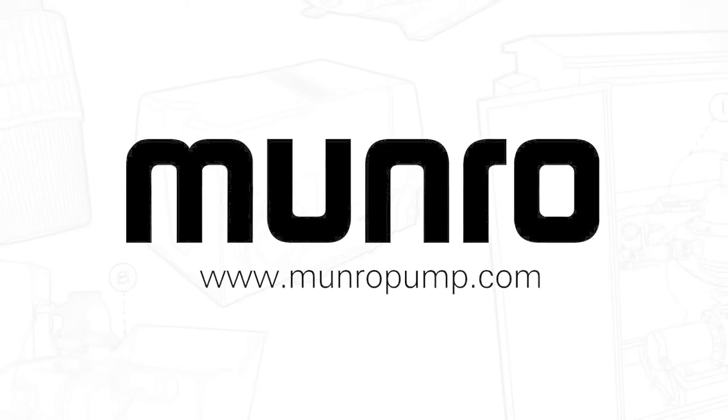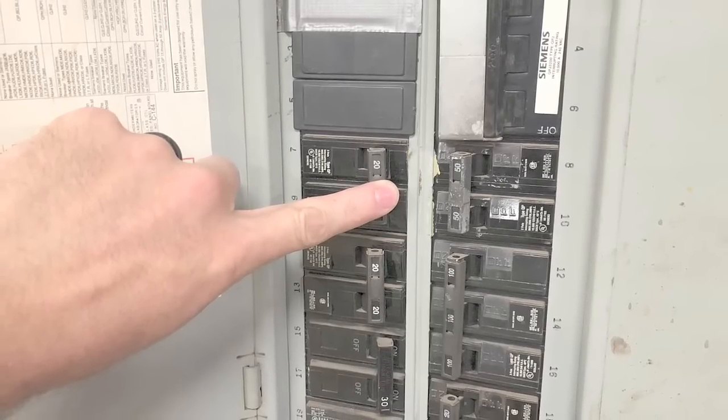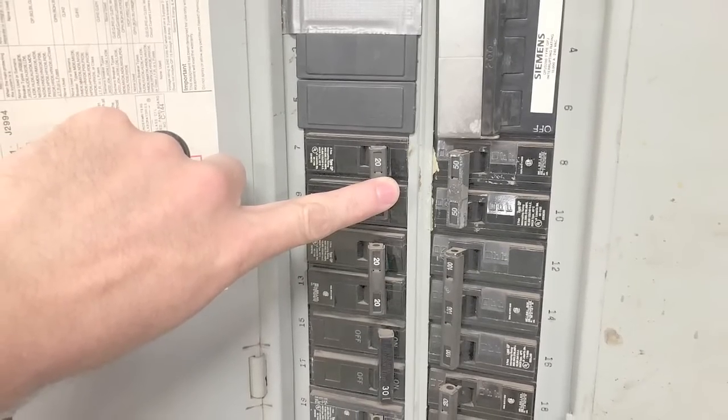Hey guys, this is Mike from Munro and today we're going to go over disconnecting your motor end. But before we start, I want you to cut the power from the pump by turning the electrical breaker to the off position.